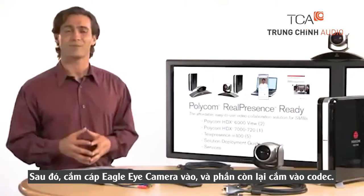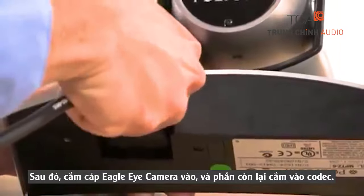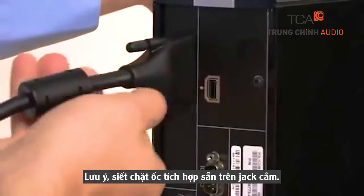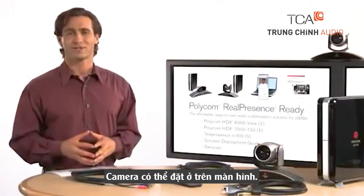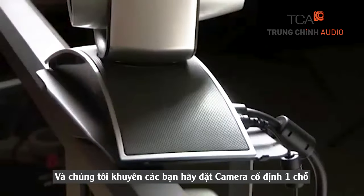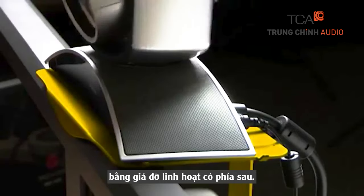After this, connect the eagle eye camera to the codec. Plug the camera cable into the eagle eye camera, and the other end to the codec. Then tighten both connections. Depending on your environment, you can place the camera either above or below the display. If you place it above the display, we recommend securing the camera in place using an optional camera shelf.